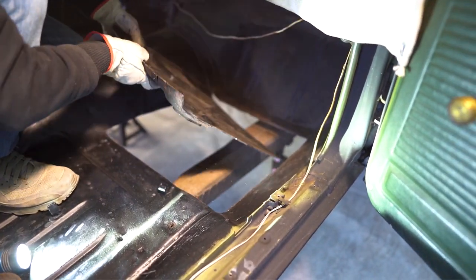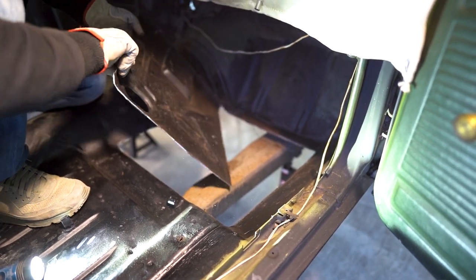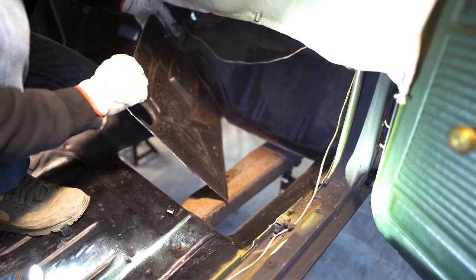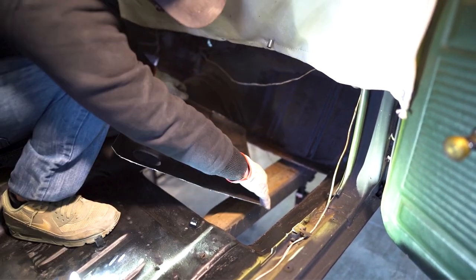Look at that. It doesn't want to come out, man. No, it does not. It's like, I've been in here for so long — you don't have to fight me, you can't have me.